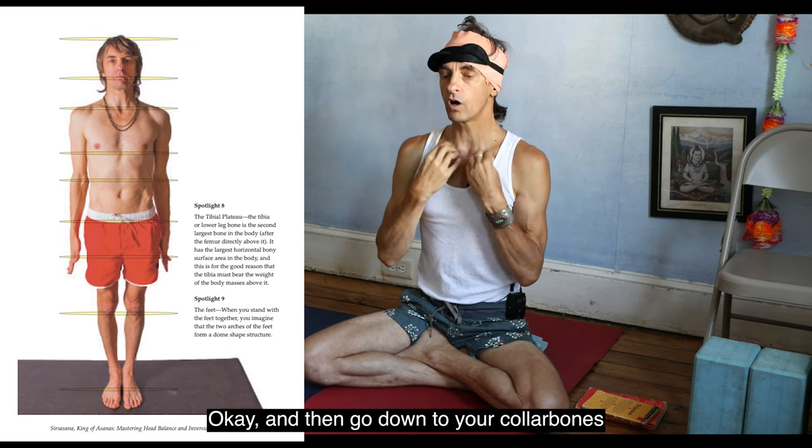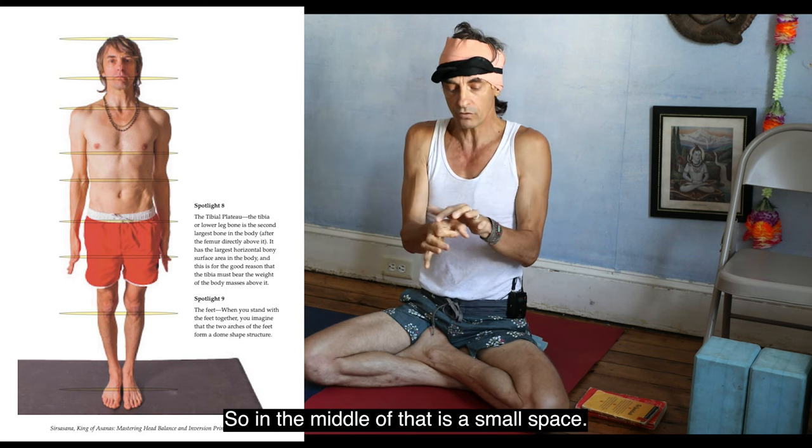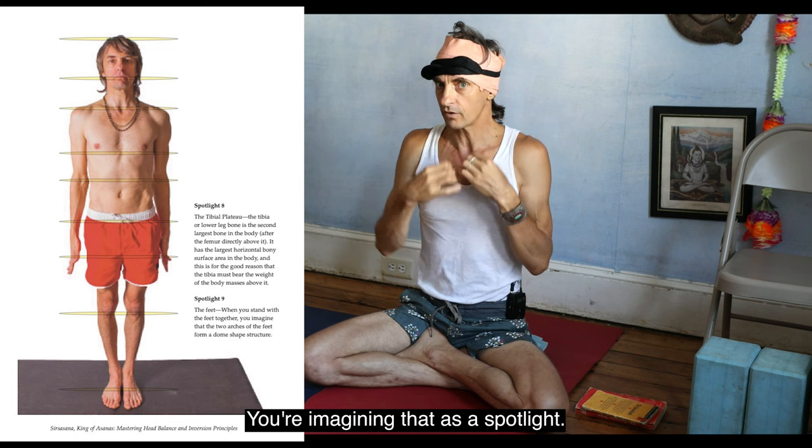Go to your collarbones and find the first rib circle. In the middle of that is a small space — you're imagining that as a spotlight.